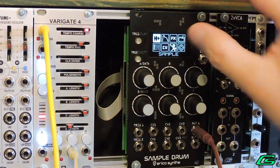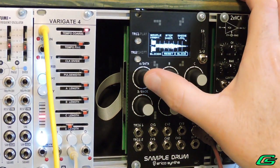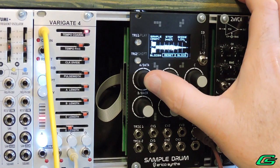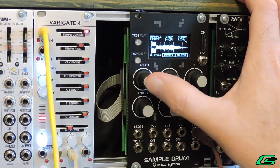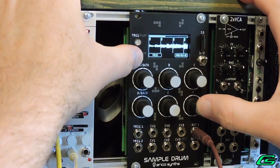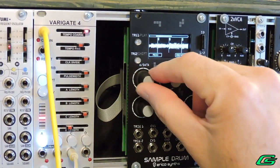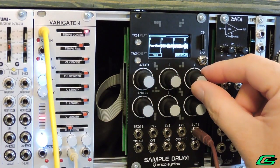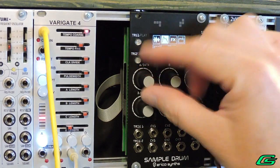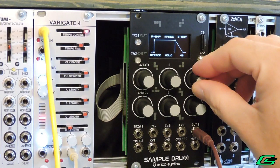I used Ocean Audio to create hit points, which were presented as slice points when I loaded the sample into the module. The module also allows automatic sample slicing as well as manual slice placement. Manual can be a bit more tedious but more accurate in timing. You can always use auto slice first, then go in and change the slices manually.